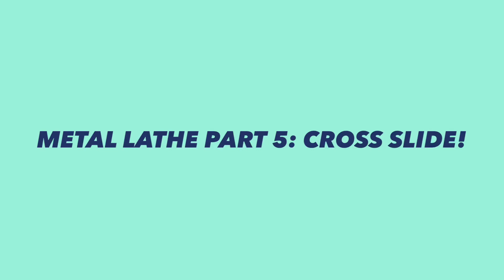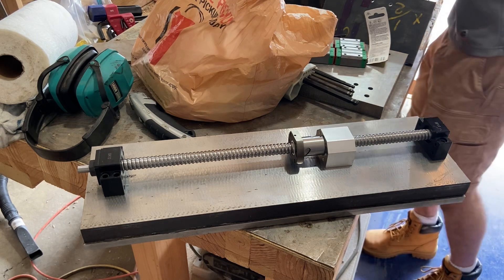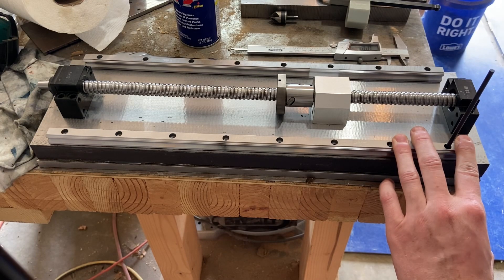This is part five of the metal lathe project, working on the cross slide. I've got here the saddle, the lead screw, and the linear rails for the cross slide, and today I'm going to be slowly starting to fasten them down.